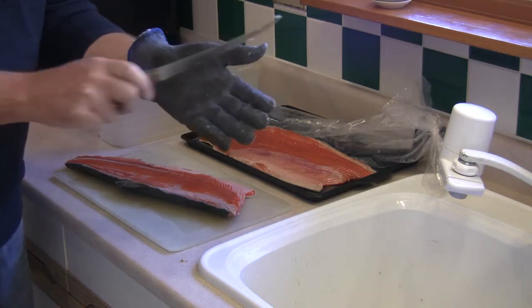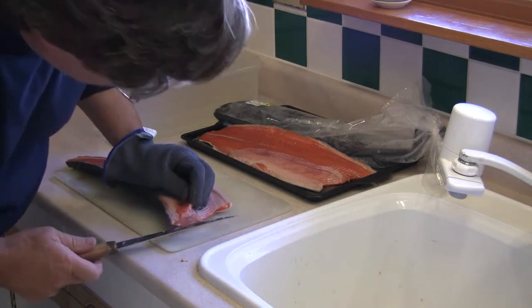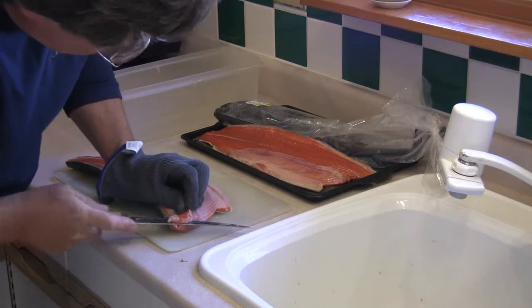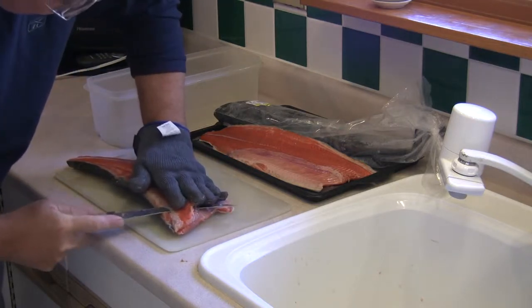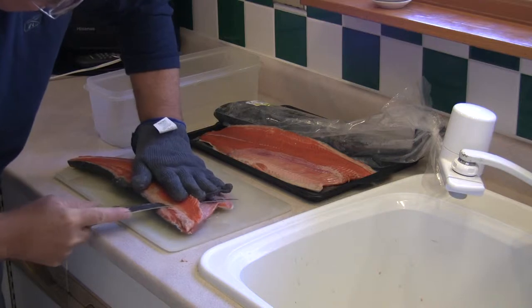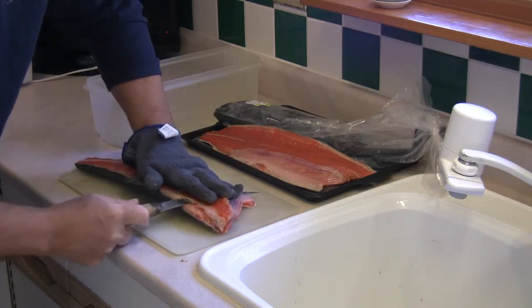Now take your sharp knife — the glove is necessary here. Very important because you are cutting toward your hand. Take the sharp knife, cut just underneath the bone section, keeping your hand as flat as possible. If the knife slips, the glove will protect you. You will not cut yourself, and that is the advantage of the glove.